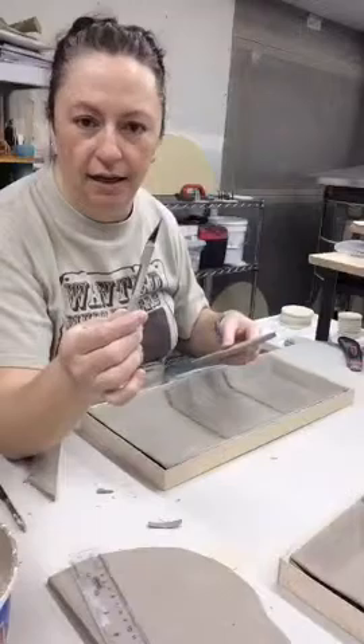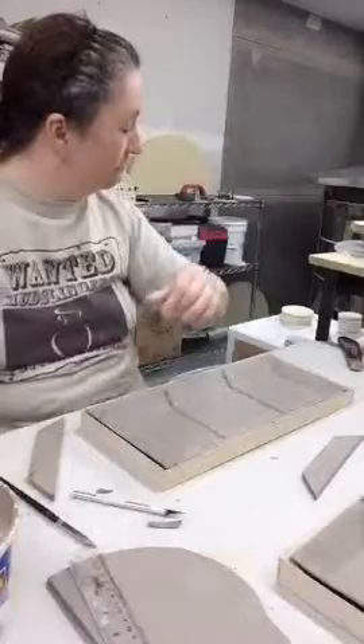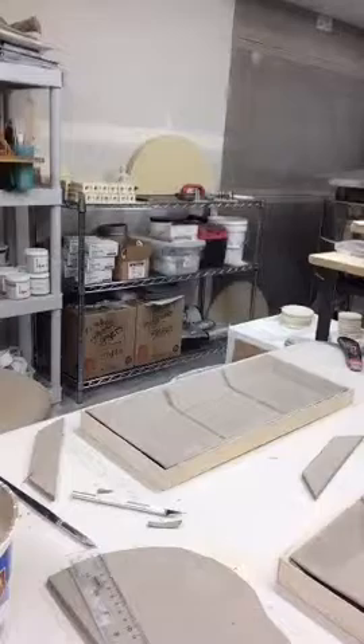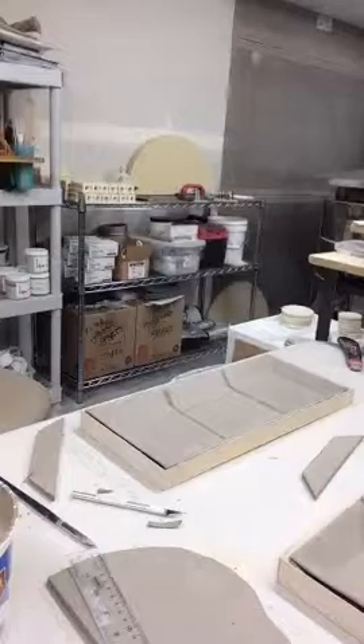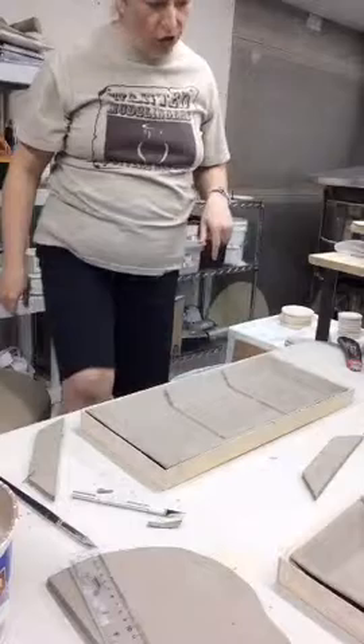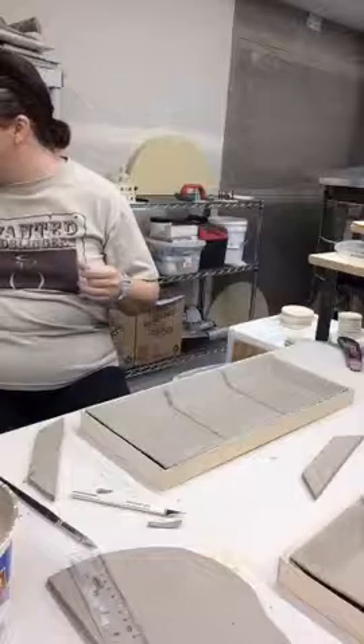I have my handy exacto knife, and the other thing I want to show you is my slip — in my slip I have some fiber. I was going to show you this fiber that I put in my slip, which is in a bag somewhere. It's like a fiberglass material — I was going to show it to you so I'm going to take a second to locate it because it was just here.